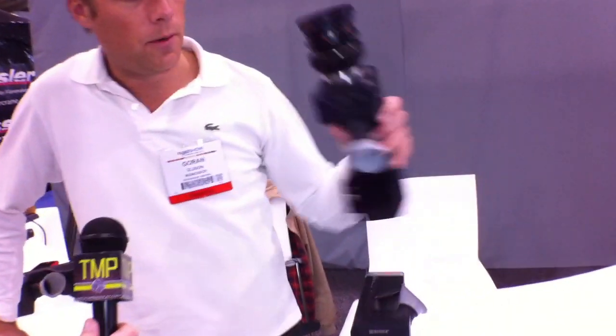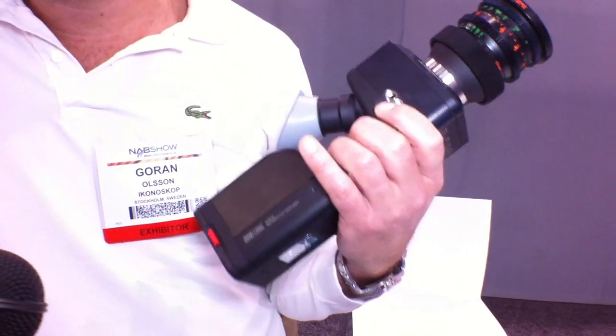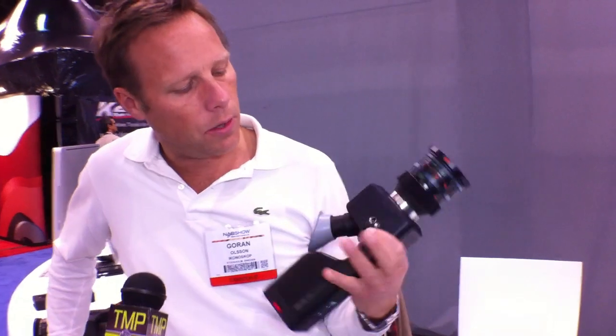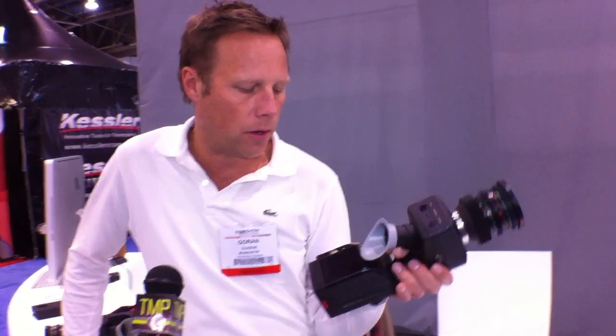Hi, I'm Goran Olsson. I'm at the A-Cam Iconoscope booth, introducing our new digital film camera, this one. This camera records uncompressed raw files. What we wanted to do was create the smallest possible camera with a really excellent cinematic look.